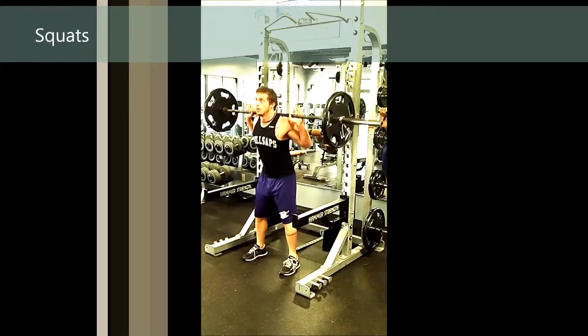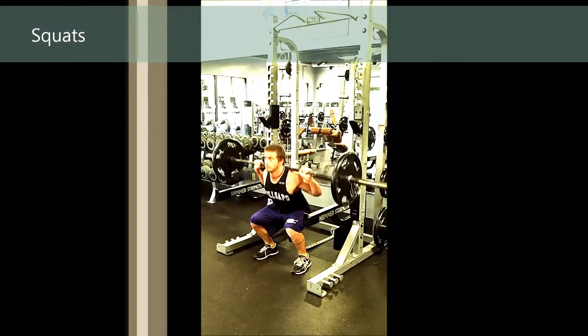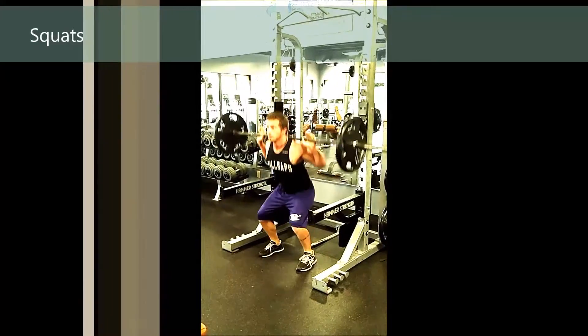Pick the bar up, get your feet outside your shoulders, and squat down. The squat initiates at the hip, not at the knee — so the first joint we see moving is the hip.